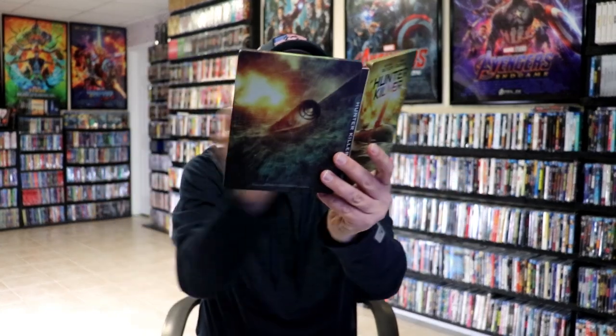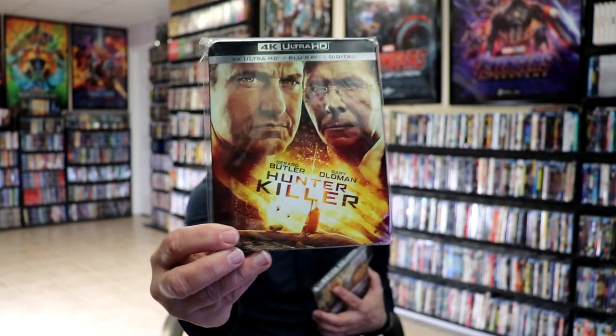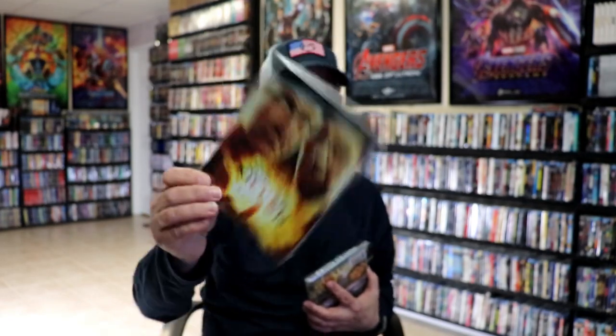So overall, I think this is a really nice looking Stoolbook. I did pick up the regular 4K release with this artwork here on the slip, which is pretty nice. But I'm very happy to have the Stoolbook in the collection.